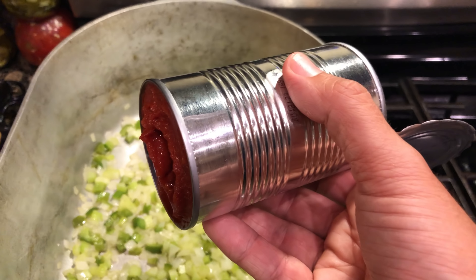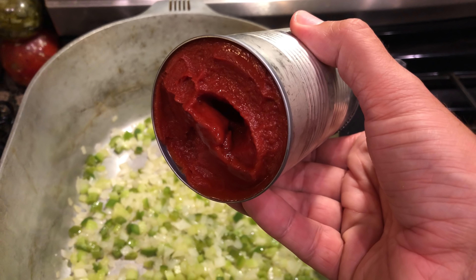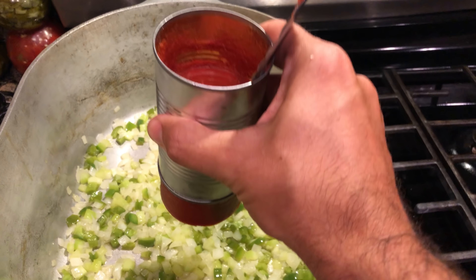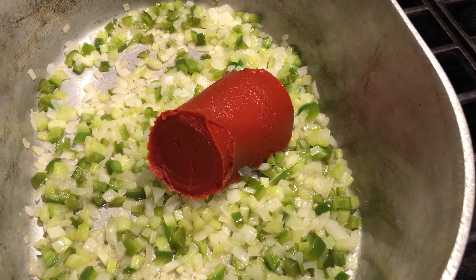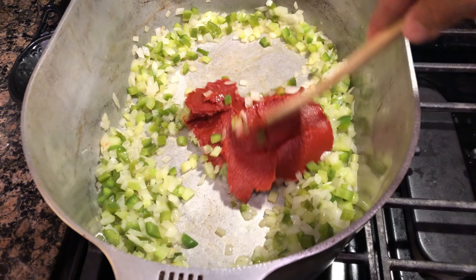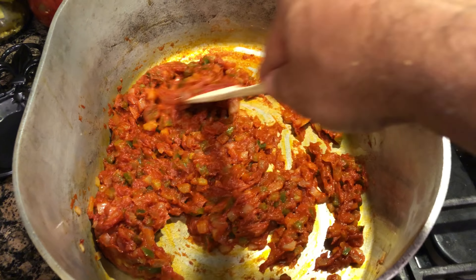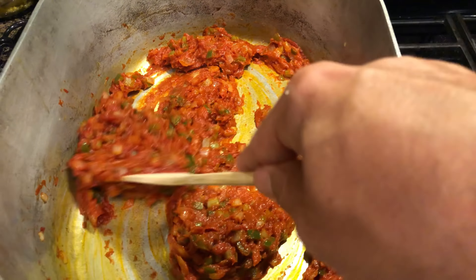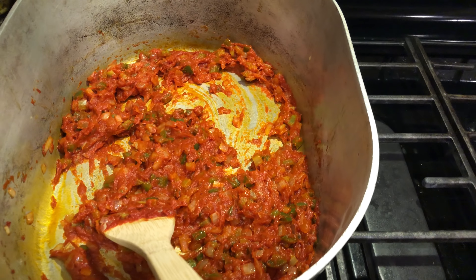It has been roughly 10 minutes, so I'm going to go ahead and add some tomato paste. I've opened both sides of the can here because I've been told that makes it a lot easier. Let's get this moving and blend it in pretty well. You want to continue to let this sauté for another 10 minutes, and at this time you'll also go ahead and throw your garlic in.